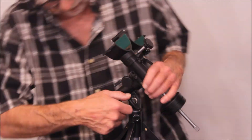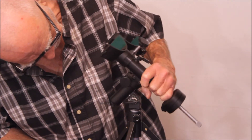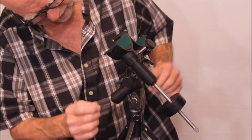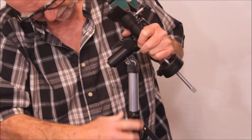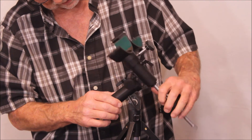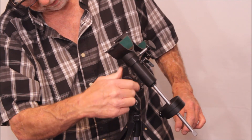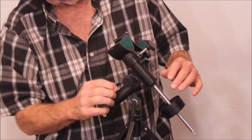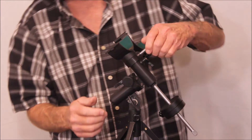Let's take a close look at this mount. First of all you've got the latitude adjustment — it even has the indicator here. Lock it down. This is metal, nice and sturdy. Here's the right ascension, there's the lock, lock it down, there's your slow motion. Very nice and sturdy and robust — quite a bit of overkill for this little telescope. This piece appears to be plastic but it's nice and robust, nice and strong.